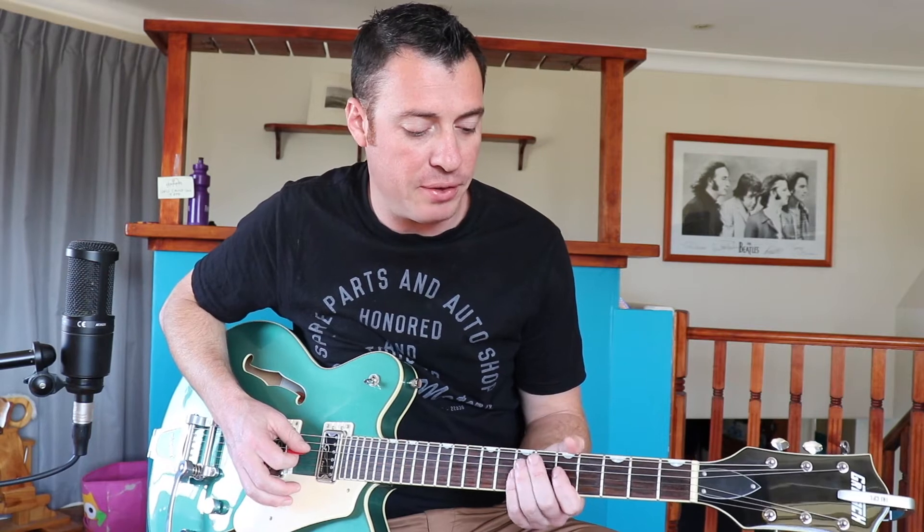So this first riff of only four notes is between the fifth and the seventh fret on the D and the G string.